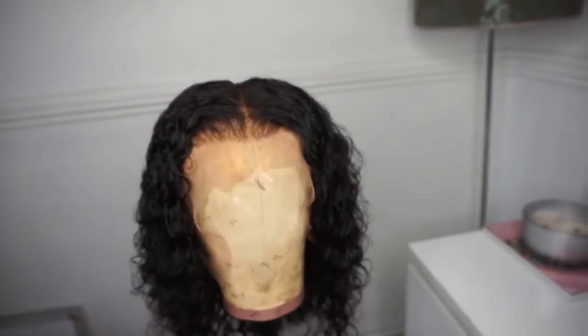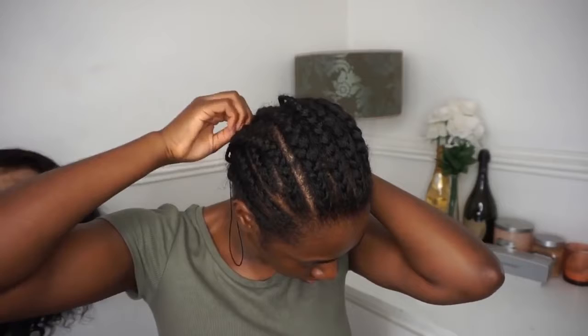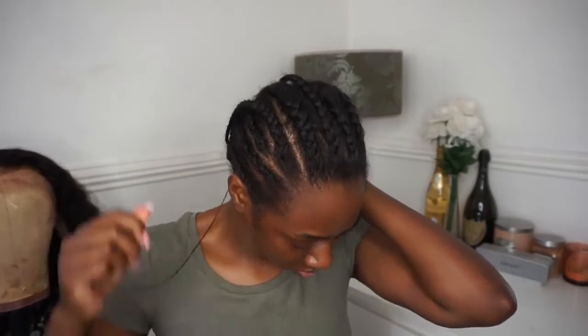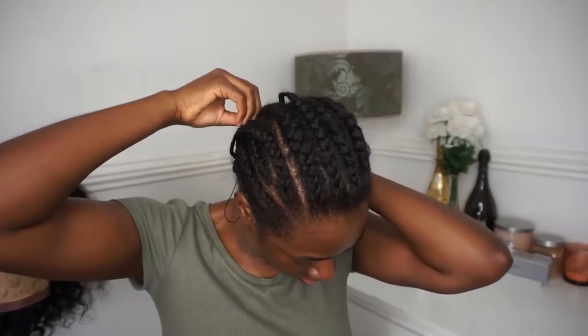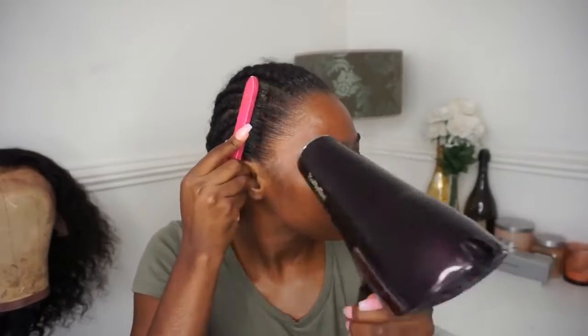Don't be scared or freaked out — it's normal. Just be sure not to over-pluck your frontal because you will look bald. So I'm just sewing up my braids so they're out of the way when I'm wearing my wig. Then I'm going to go in with my Got2be spray, spray it along my edges using a brush and pull them all back so that when you're laying your wig, none of your hair is affected.